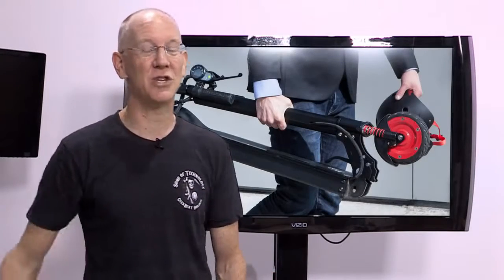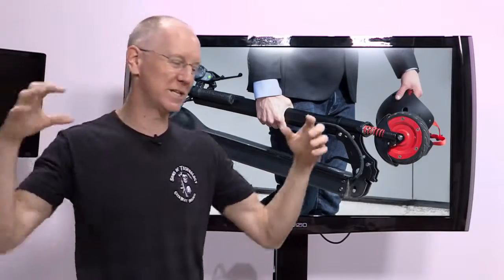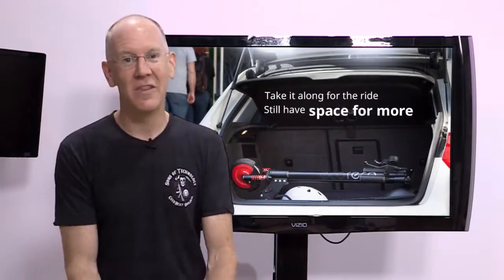The M3 by comparison weighs just 34 pounds, and it'll fold down small enough to put several of them in a trunk. The M3 offers an anti-jerk accelerator so you can start things smoothly and without fear, and it also comes with a beautiful LED dashboard that'll put some cars to shame.